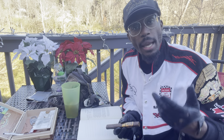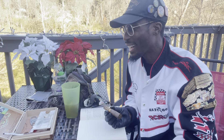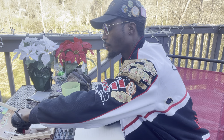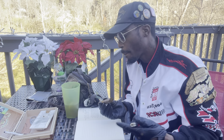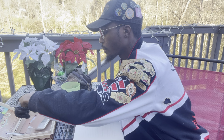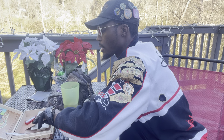I also learned something else new yesterday. James said you shouldn't be lighting a cigar with a big lighter because the fuel from the lighter will actually change the taste of the cigar. He suggested using cedar wood, and before I left, he gave me a couple of pieces to take home with me.